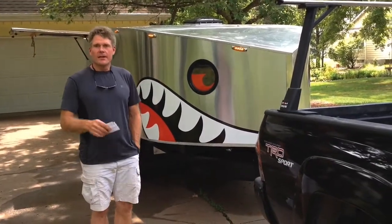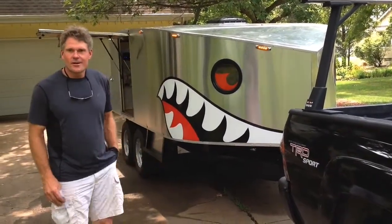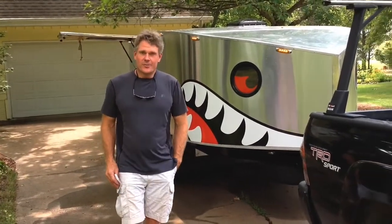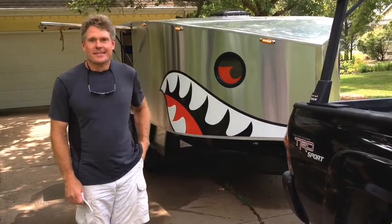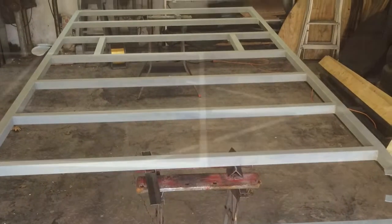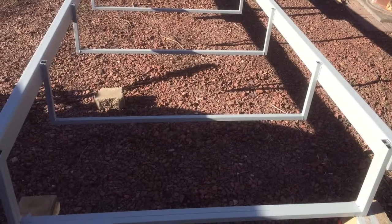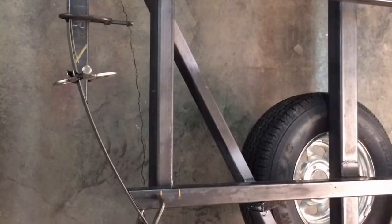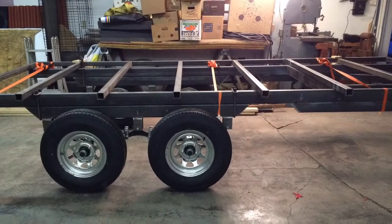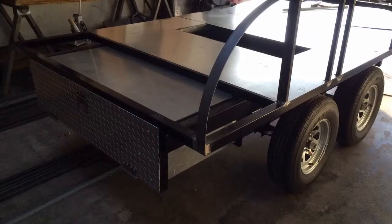We'll have some still pictures of the build after the video. I want to thank a few folks — I obviously didn't do it all by myself. My brother for engineering advice, my nephew Caleb for a lot of hands-on help, and obviously my wife Brenda, who really helped me tremendously by saying yes and helping with financing. Thanks all.